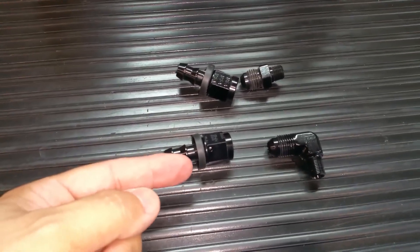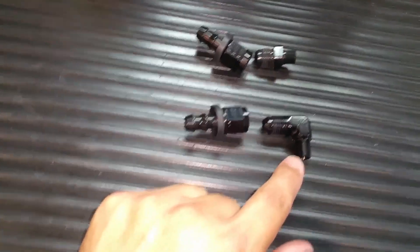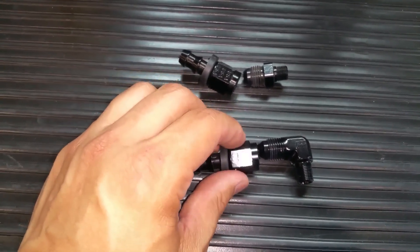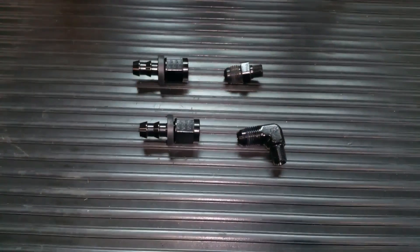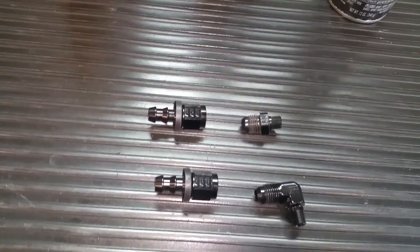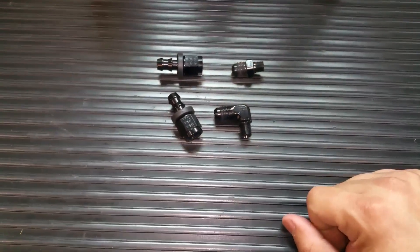The 3/8 PVC line will attach here — this will be attached to the top of the oil catch can. So when I want to check it, instead of struggling to pull off those PVC lines, I can just take a wrench, undo this, pull it out, do the same with this one, take the two screws off, and have the catch can out in literally one or two minutes versus seven to ten minutes of struggling. I spent $35 for these fittings at a local speed shop.